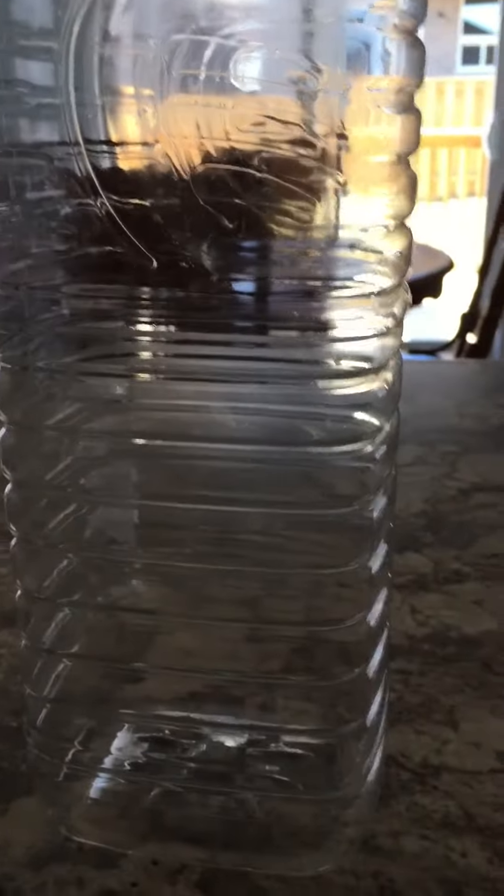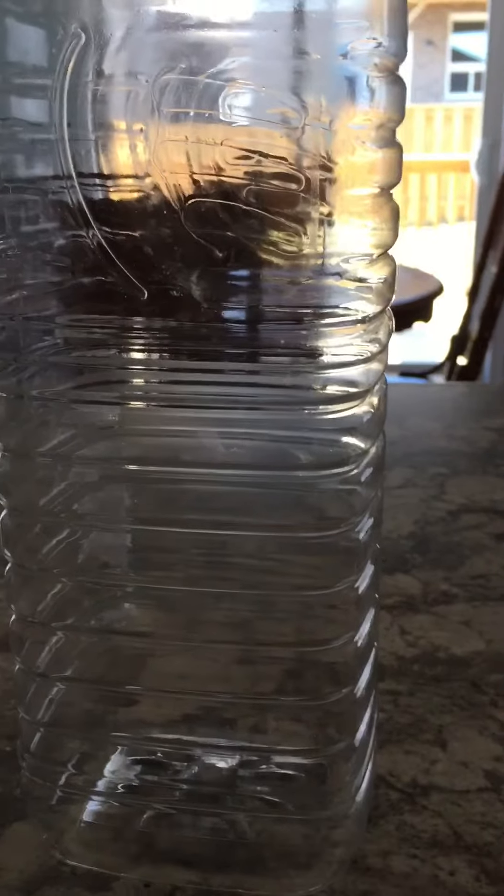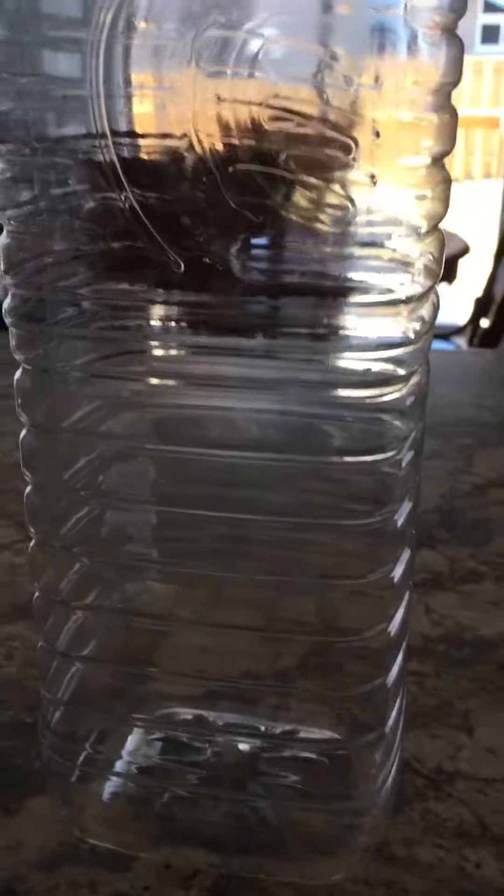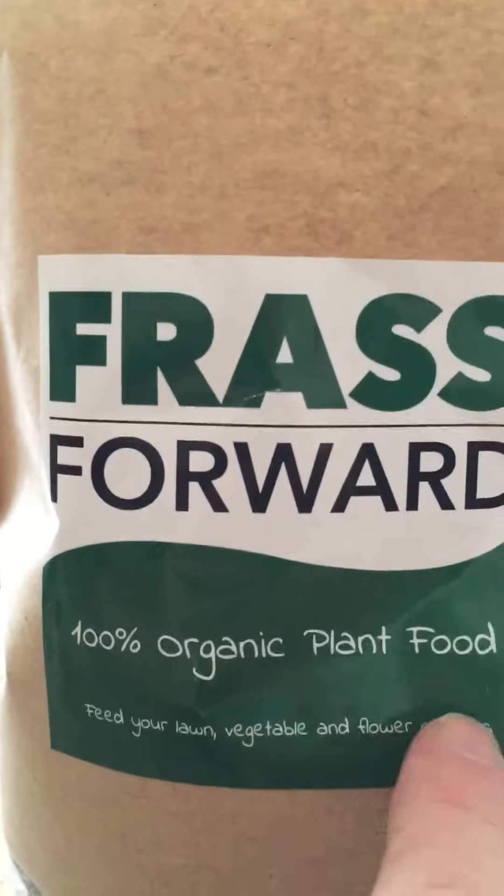So I have a half gallon jug here and I'm going to put a quarter cup of this frass in the water, let it sit for half an hour — though I might leave it an hour — and then I'm going to water my worm bins with it and see if I can get rid of these fungus gnats using this cricket frass, which is 100% organic.